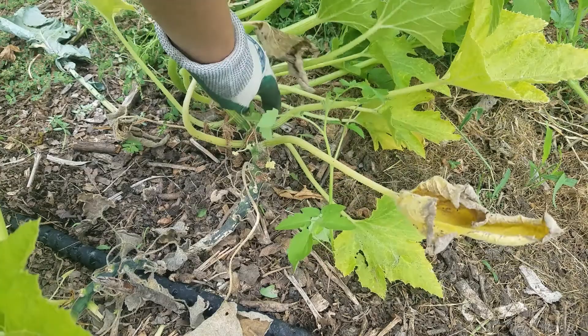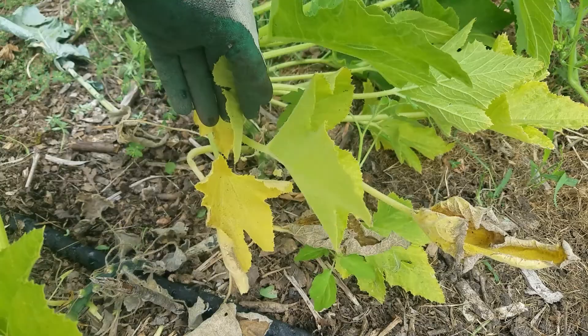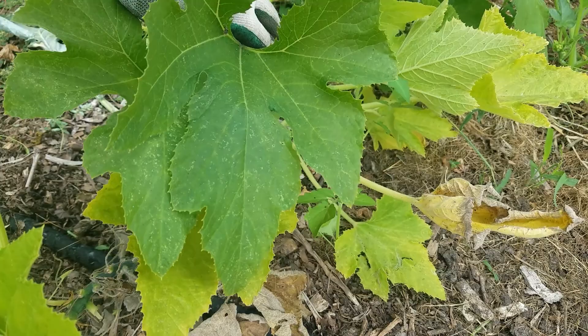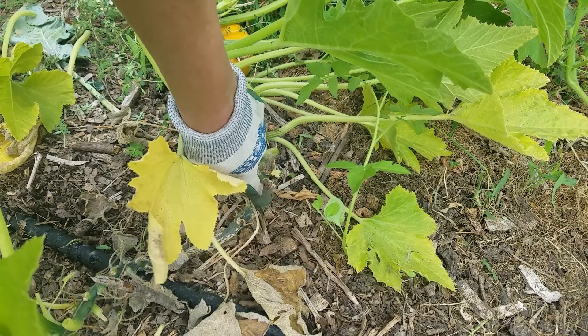There's a little patty pan up there, but you'll notice that the leaves at the bottom of the stock, where it's thickest, are dying. You might be wondering why — why are your leaves at the bottom dying but the ones at the top looking really good? That's just natural, this is just the way squash are. I think it's because the stock starts to get really thick and the leaves are no longer required.